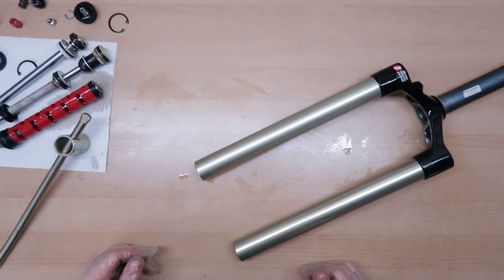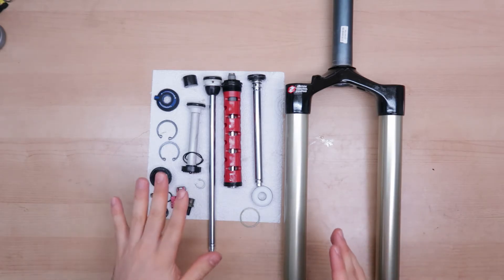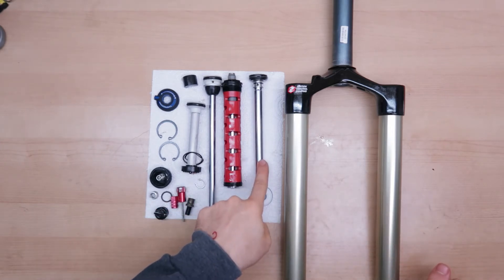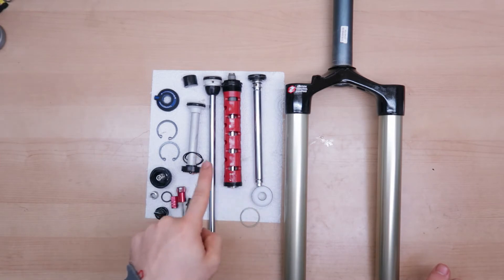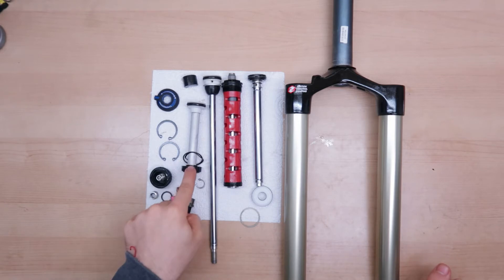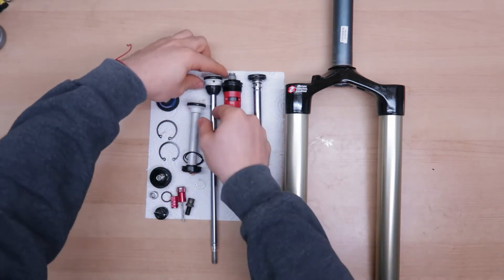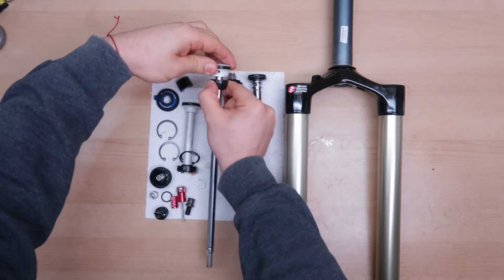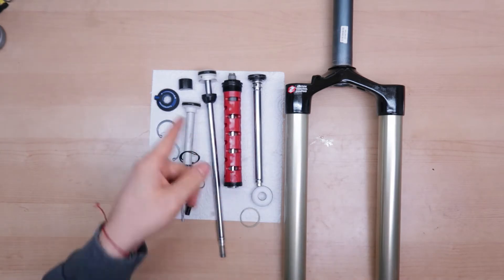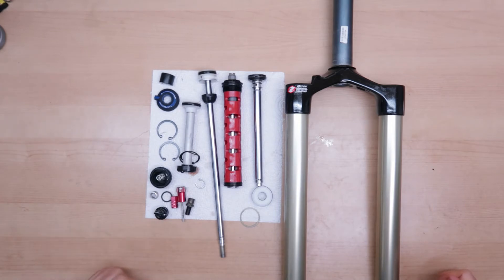Now I'm gonna clean everything up as good as I can, and we're gonna start putting everything back together. Now everything is cleaned and I'm gonna walk through every part. So here we have the rebound damper, we have the compression damper, here we have the positive air spring, and this is the negative air spring. This piece was before in here and it's a volume spacer — for these forks you can actually change the travel by removing volume spacers. So I'll remove this and I'll probably gain another 5-10 millimeters of travel.